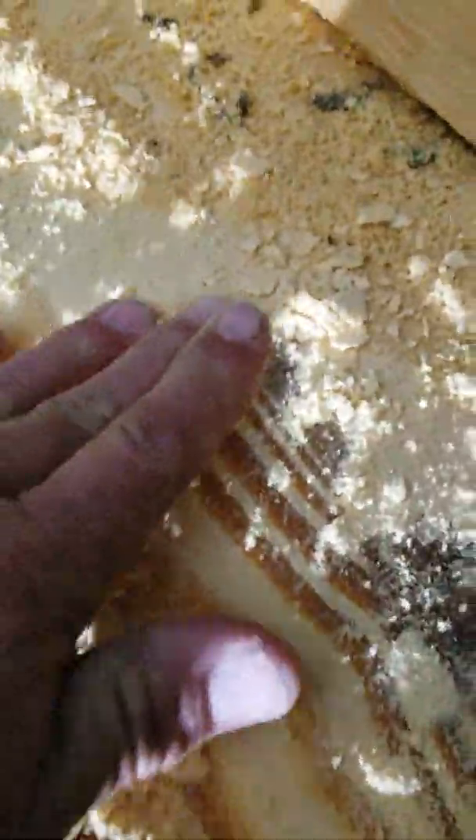So you rub your hand over it like this — it don't really leave. You have to take your finger and kind of scour it. That don't really want to come off at all.